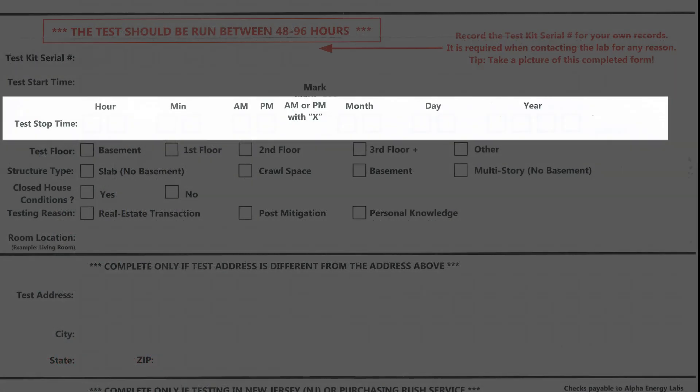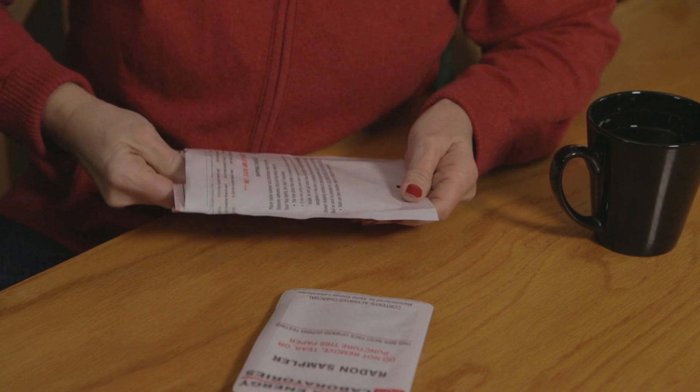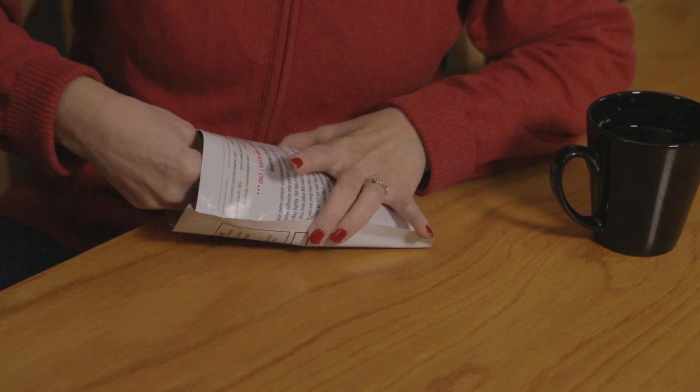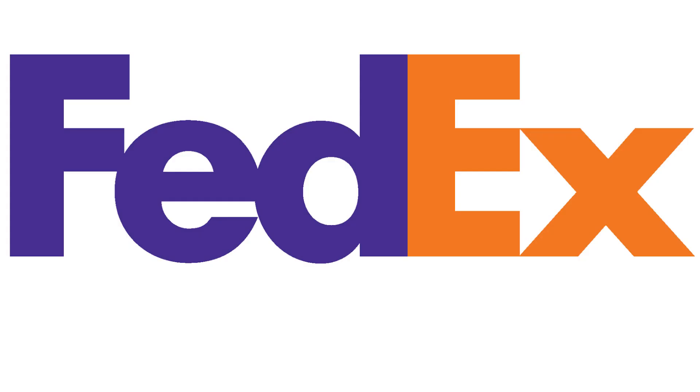After 48 hours, the test is complete. Record the stop date and time. Immediately place the radon sampler and information sheet in the mailing envelope. Send the envelope to the lab by expedited shipping using priority mail, UPS, or FedEx.